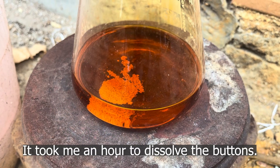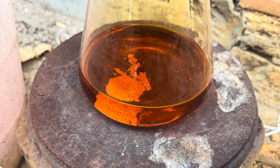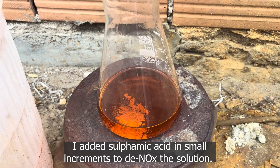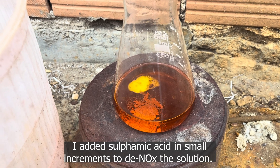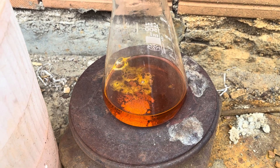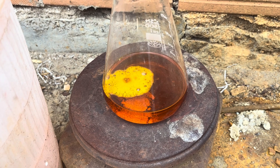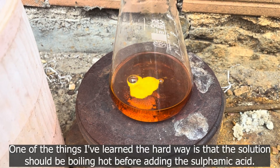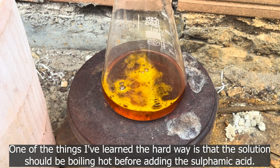It took me an hour to dissolve the buttons. I added sulfamic acid in small increments to denitrate the solution. One of the things I've learned the hard way is that the solution should be boiling hot before adding the sulfamic acid.